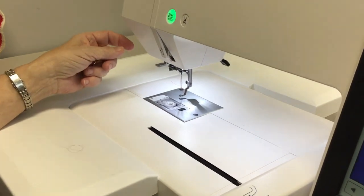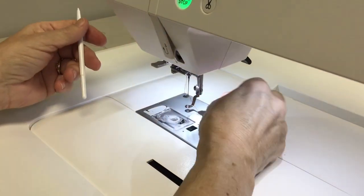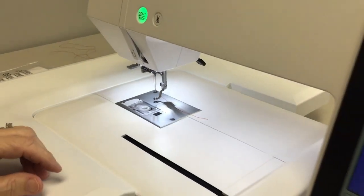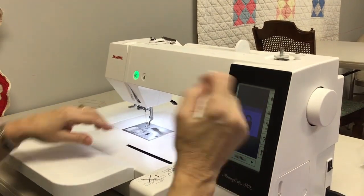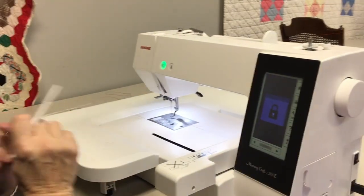It makes a little loop, and what you want to do is just grab hold of that loop, and now your machine is threaded. So those are the important steps: lock your machine, turn the hand wheel, lower the foot, turn the hand wheel until you see this icon, and then your needle threader will work.